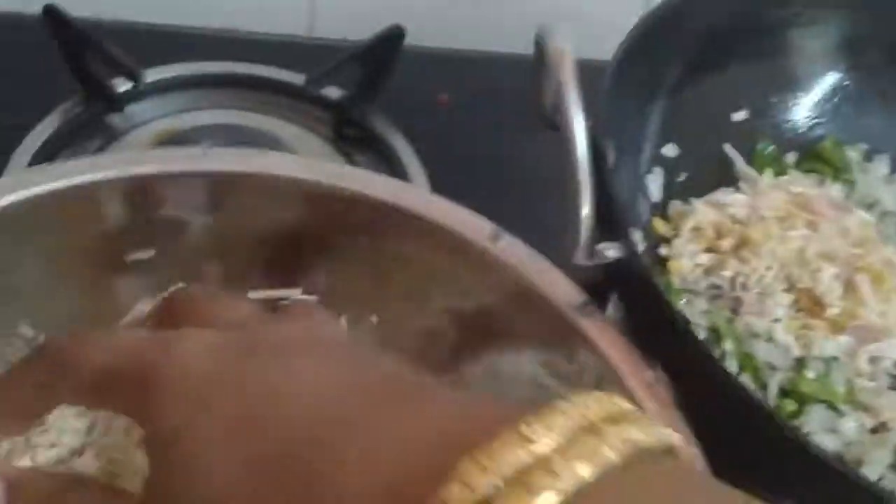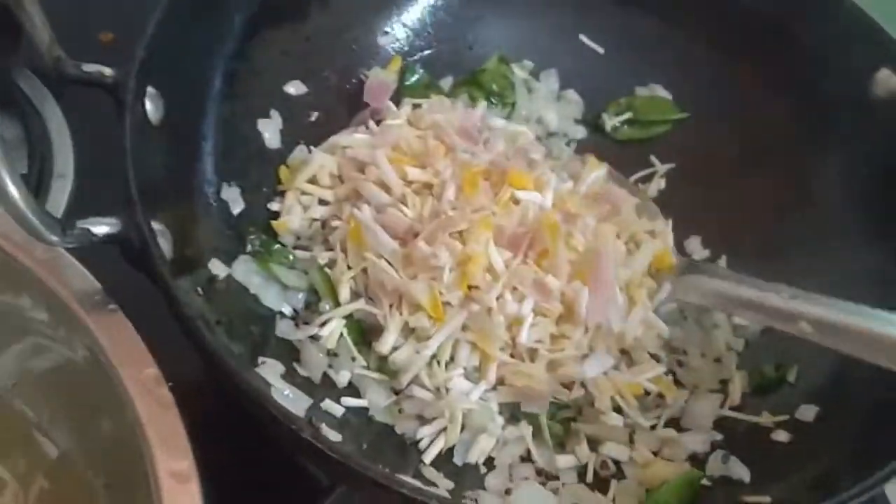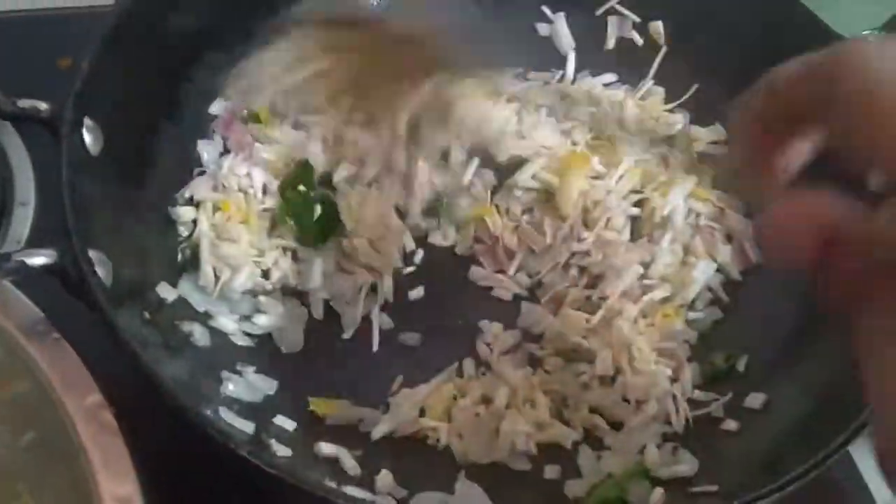And you know something — this banana flower increases the secretion of breast milk in lactating mothers. And not only that, it helps to support the uterus and reduces bleeding post-delivery. If you have new moms in your home, I think by now you will be knowing what to prepare and give for them.